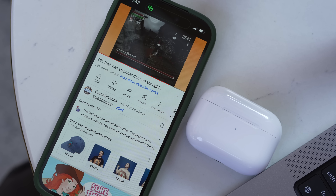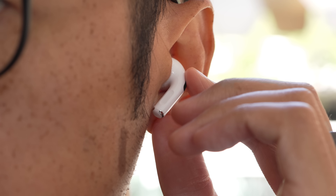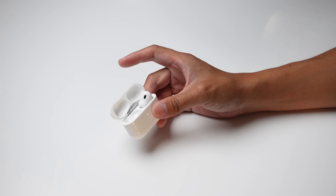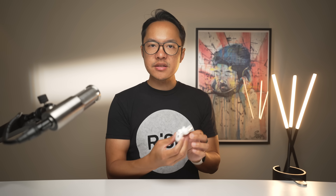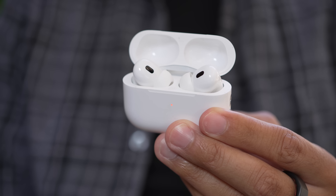The swipe-to-volume feature completes the control suite: you pinch to pause, pinch twice to skip, pinch three times to go to the previous track, long pinch to change the sound mode, and now swipe to raise or lower the volume. That's basically everything you'd want to do without taking out your iPhone. It was an aha moment when I was lying in bed listening to a podcast with the phone out of reach. Compare that to many earbuds that don't even have volume control or sequester certain controls to certain sides — with these, you have all controls in either earbud. The earbuds last up to six hours, with four more charges in the case for about 30 hours total.